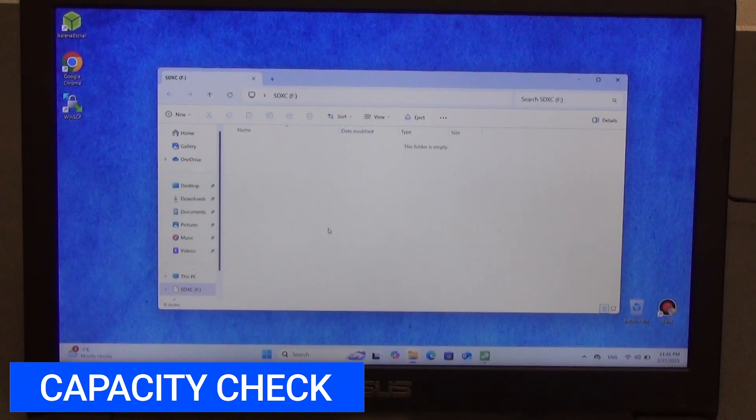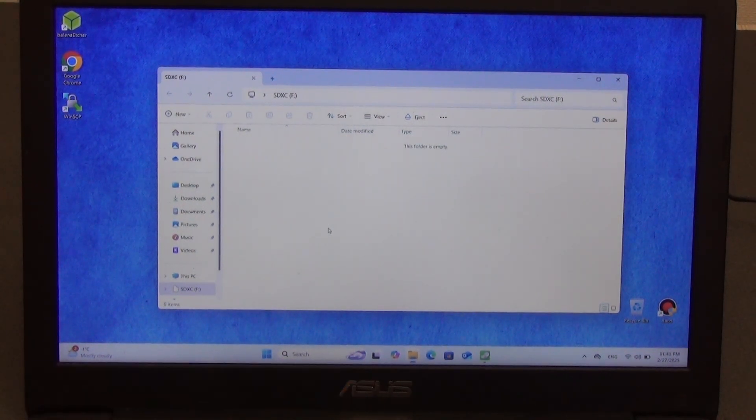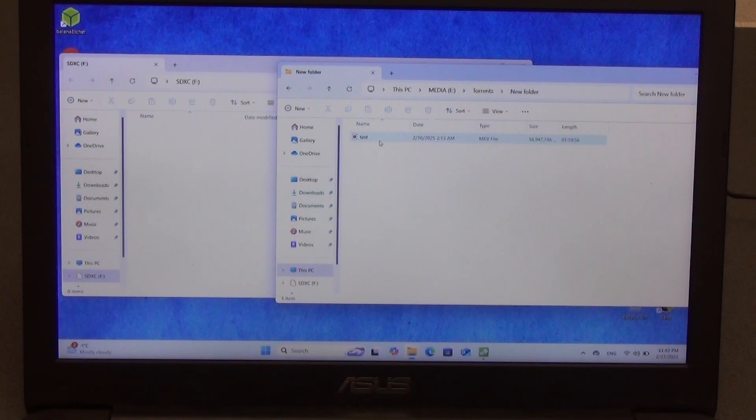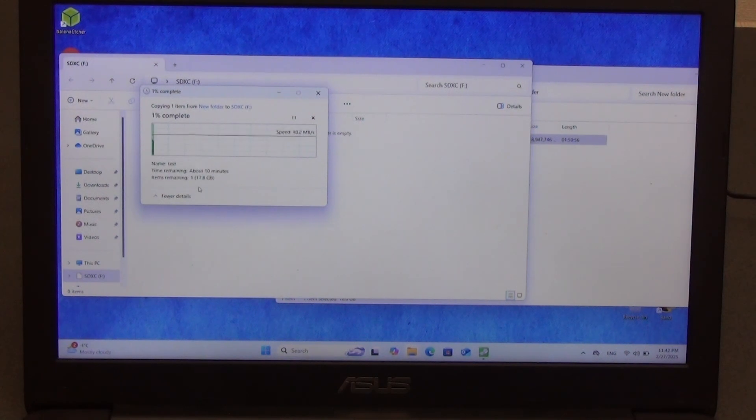Let's check the capacity, because some unscrupulous sellers can make a microSD card that claims a capacity of, say, 20 terabytes, but you can only actually write 32 gigabytes to it — everything else is fake. I will fill this 64GB card with various content. I take a file of 18 gigabytes and copy it to the memory card — the speed is around 40MB/s, which is quite good. A file of 18 gigabytes will be written to the memory card in about 10 minutes.